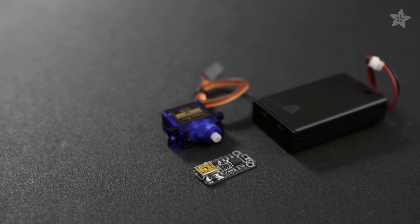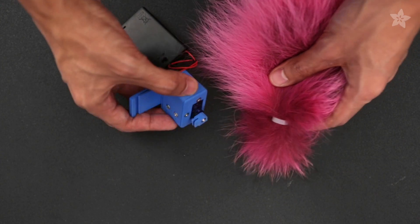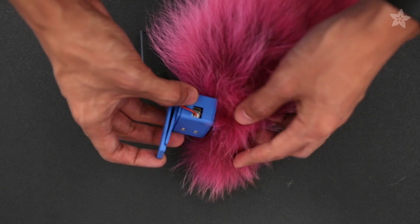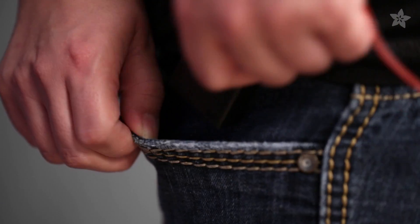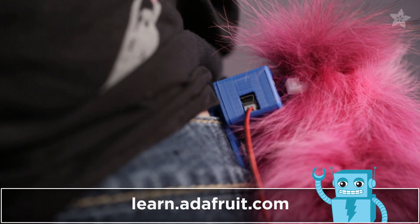You can get the parts to build this project from the shop at Adafruit.com. You can attach the tail to the micro servo horn using a simple zip tie. The battery pack can easily fit in your pocket, and the enclosure simply clips onto your belt with a 3D printed clip.